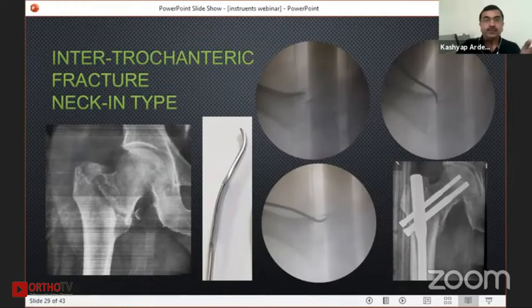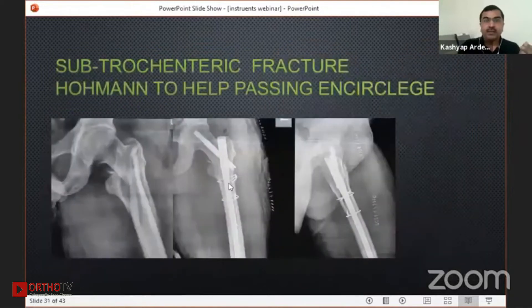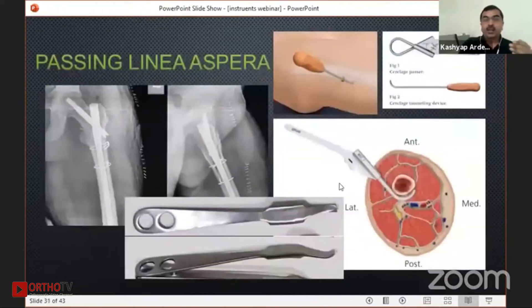In some sub-trochanteric fractures, when you want to do cerclage wiring, passing your instrument below the linea aspera is very difficult. There is a special passer instrument from Synthes which is costly. But if you look at this hormone retractor spike, it is something like a periosteum elevator — I pass it first, remove the linea from there, and then pass my wire passer to make the job very easy.